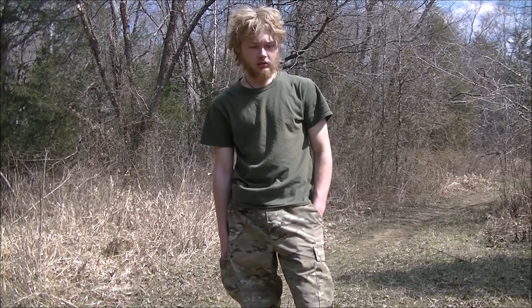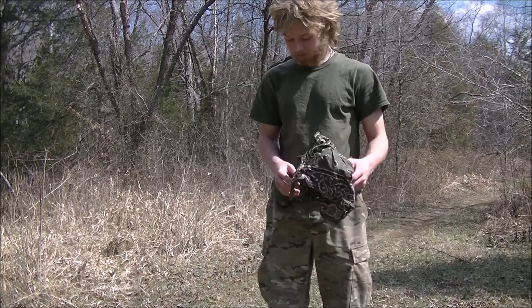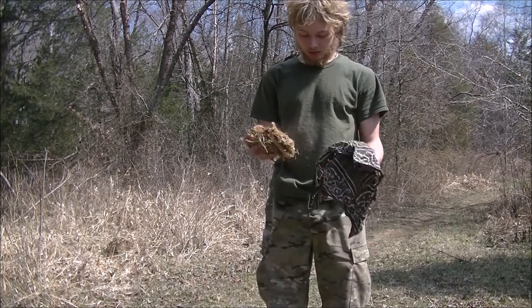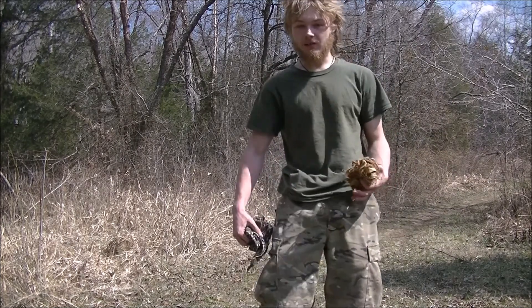Hey y'all, so it's a nice sunny day today. I figured I would demonstrate how to make a fire with a Fresnel lens, or a magnifying glass.